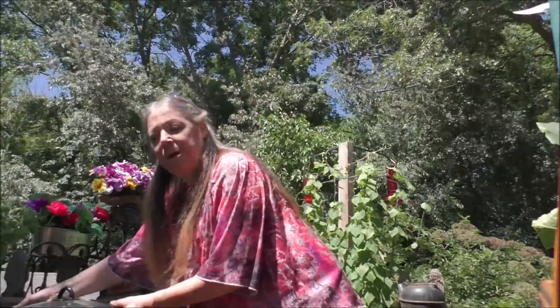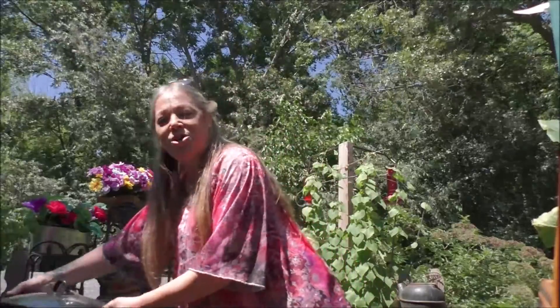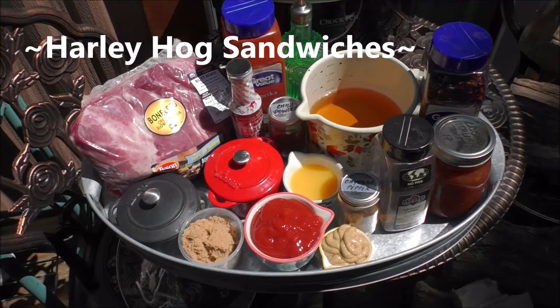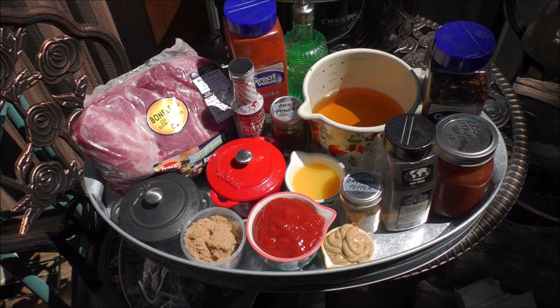Well hey there, good looking. I'm so glad you came to my outdoor kitchen, because it is Whip It Up Wednesday, and we all know what that means. We're going to be rocking out with our crocks out, and I'm bringing you along. Come on into my outdoor kitchen and let's get started. For our Whip It Up Wednesday rocking out with our crocks out meal, I'm going to be doing Harley Hogs Sandwiches.